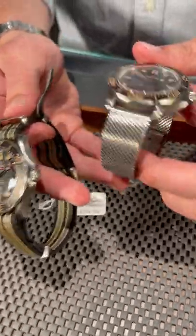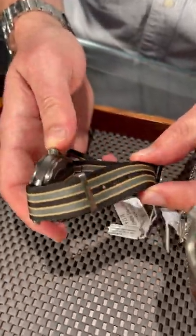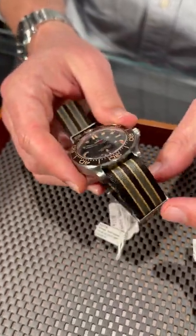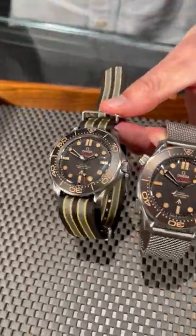This super lightweight and durable titanium bracelet, which really feels like you're wearing nothing at all, and even a lighter NATO strap here with this beautiful tan, gray, and black line stripe combo matches perfectly with what I think is one of the most unique editions of the Seamaster to ever come to market.